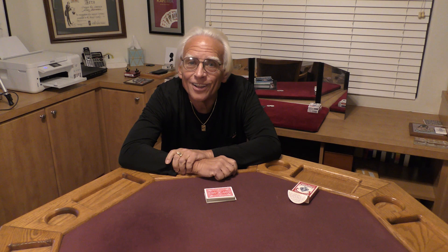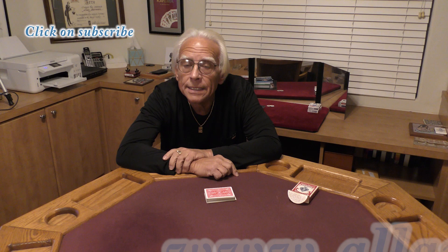Hello, my name's Al Ackerman and welcome to the channel. If you like card magic, you're in the right place. If you love sleight of hand, make sure you click on subscribe.